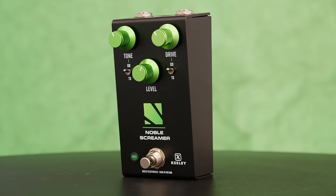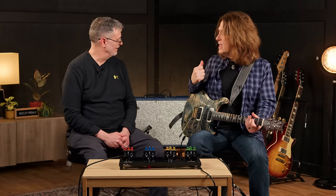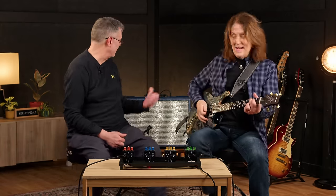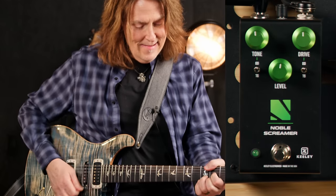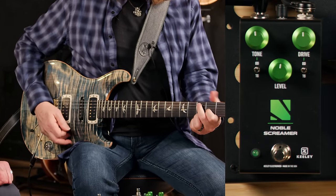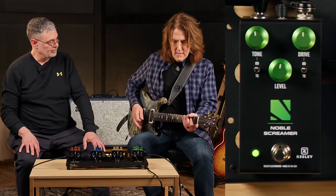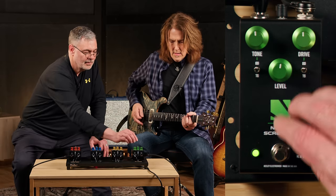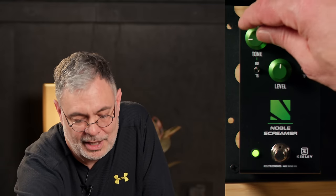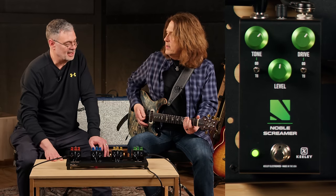Let's start with the Noble Screamer and give it a listen. I'm going to start just with the bypass tone — we're playing the Supro, the Keeley Supro, the 1968 RK with the 12-inch. Here's our ODR sound. You can see the spectrum control — this is the tone control. And this has a soft clipping and a hard clipping section.